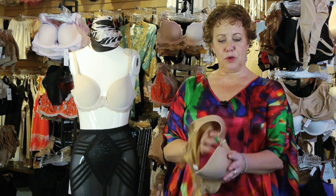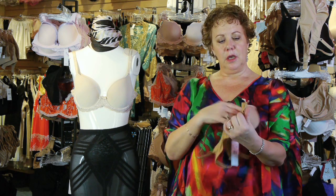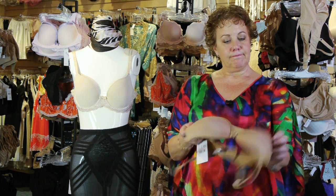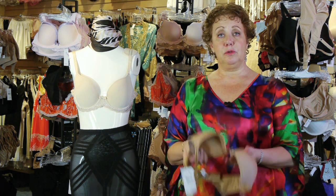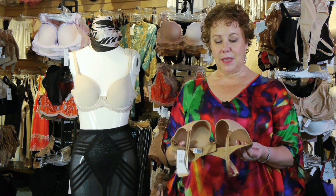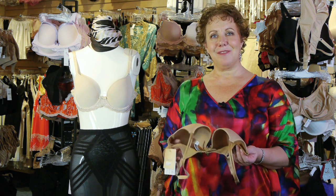Soft cup bras — pretty much the same idea. Just bend one cup into the other gently. If you want to stuff one side with something, that's great. So do whatever you have the room for, but whatever you do, take care of your bras and they will continue to take care of you. Thanks — I'm Lori and we'll see you next time.